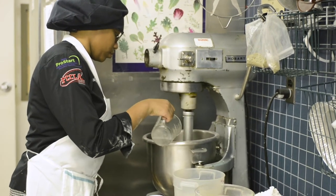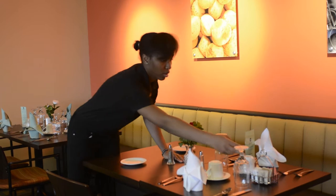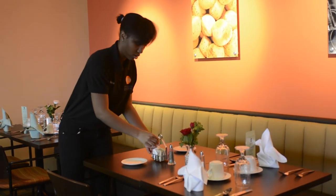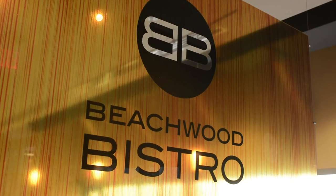The students earn quite a bit of hands-on training in their first year in the restaurant, as well as the front. They get quite a bit of hospitality training with our teaching assistant, Mrs. Pat Stultz. She does a very good job of getting the students an understanding of the POS system so that they know exactly what to expect when they get into industry.